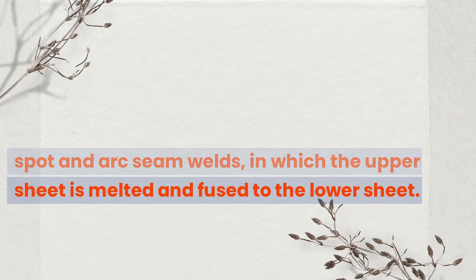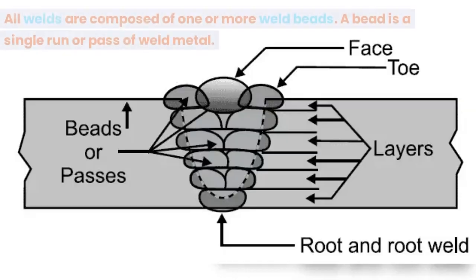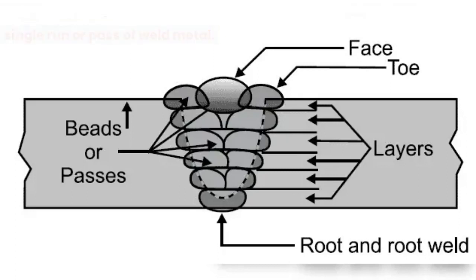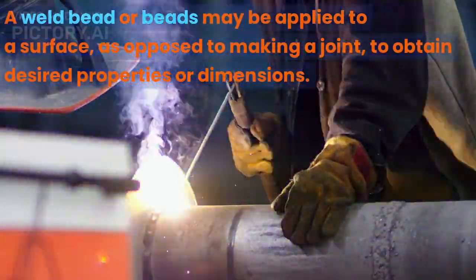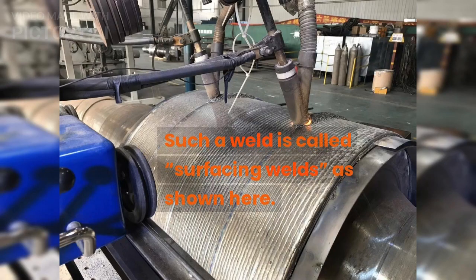What is a surfacing weld? All welds are composed of one or more weld beads. A bead is a single run or pass of weld metal. A weld bead or beads may be applied to a surface, as opposed to making a joint, to obtain desired properties or dimensions. Such a weld is called surfacing weld, as shown here.